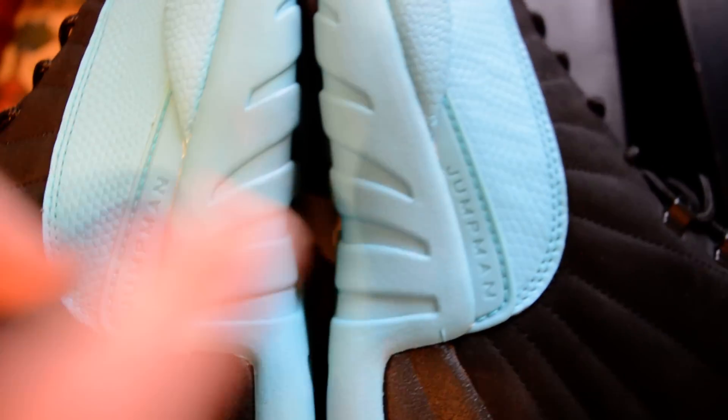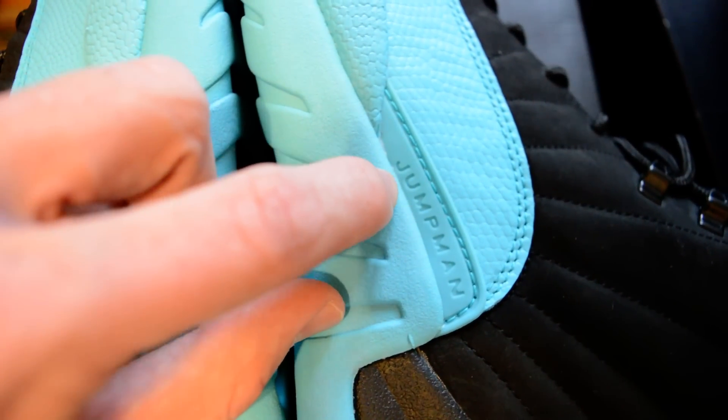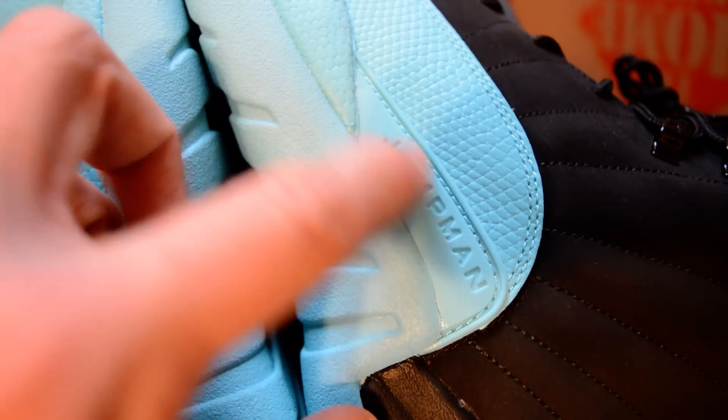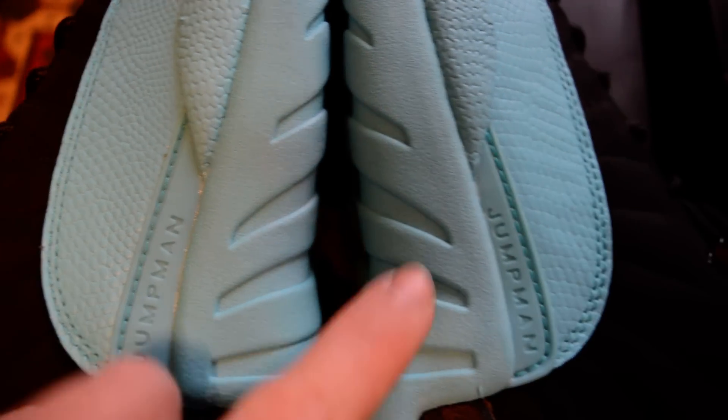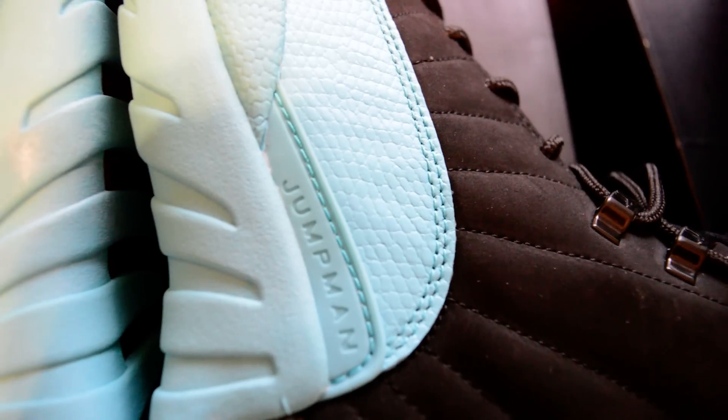Now the other sides. This is the authentic pair on the right. On the unauthentic pair, look at where the word Jumpman is placed — it almost touches that midsole. Whereas on an authentic pair, you could fit another word Jumpman under Jumpman; you have a big gap between the Jumpman text and the midsole. On the unauthentic pair, you have a very small gap — the J is almost touching that midsole. Here on the authentic, it doesn't even get close to the midsole.